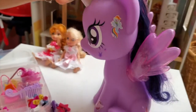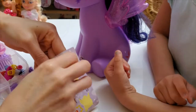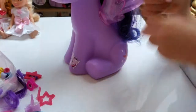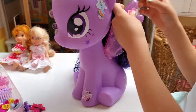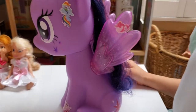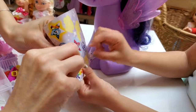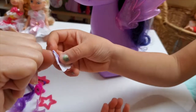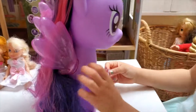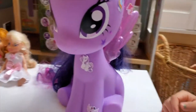That looks fantastic! She's looking so beautiful already! Now look at Pinkie Pie! She is so crazy and so much fun! But look how happy she looks! So we like this Pinkie Pie, right? She's so silly! And I'm going to put her on here! Twilight, you are looking fabulous! I got Rarity! Of course Rarity, she's so fancy! Such a fancy lady, isn't she? Let's put that one over there! Of course Rarity deserves to be right smack in the middle!